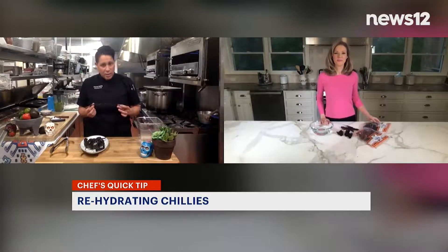Right now, I have guasilla chilies. This is also called chile negro — it's a very dark chili, very mild. You can also use guajillo.